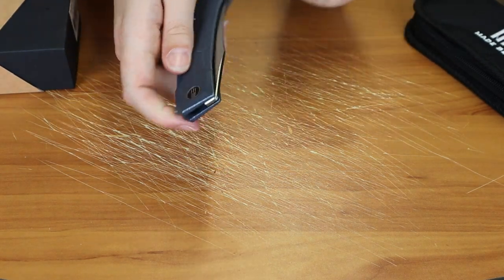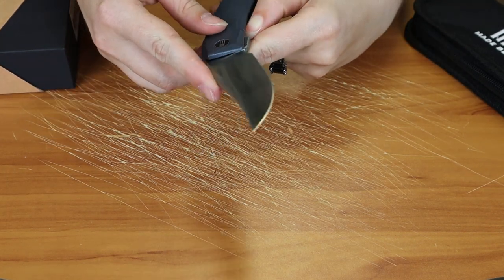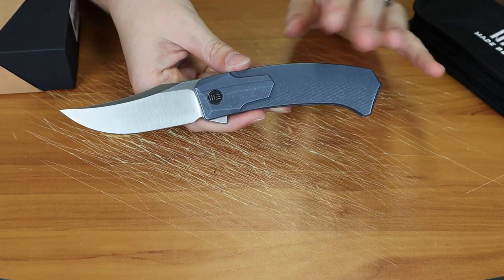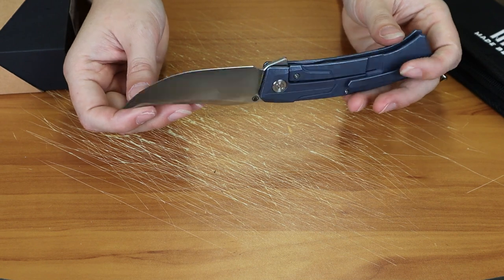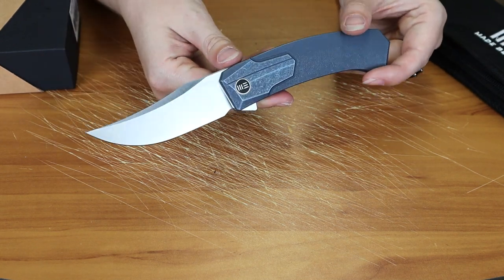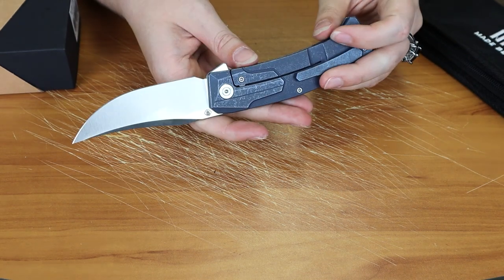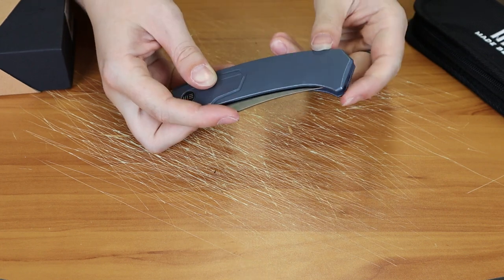I love the quick deployment with the flipper stud. My favorite part about this knife, other than the blue color, is the look of this blade. It looks amazing, it cuts well — it just looks dangerous but not at the same time. I think I just like trailing point blades.